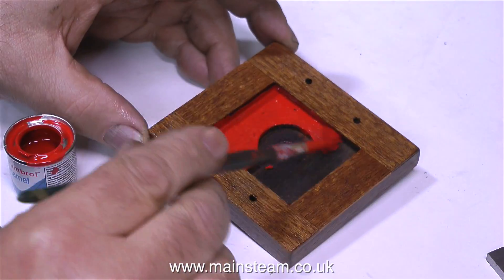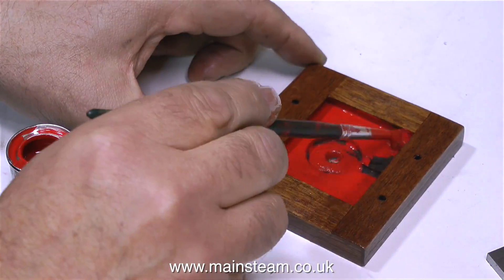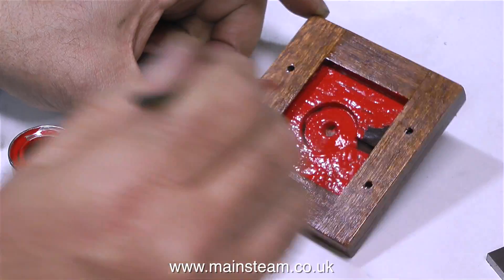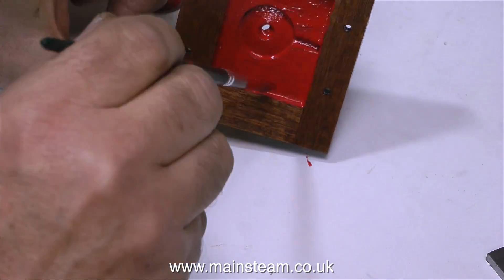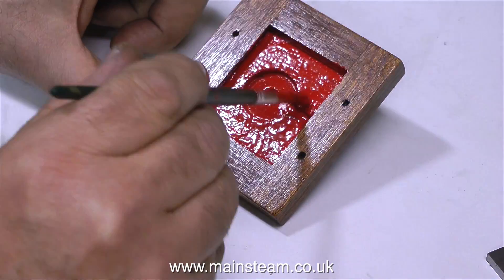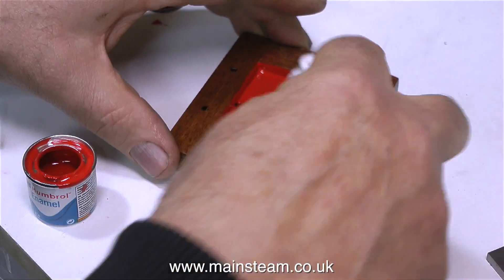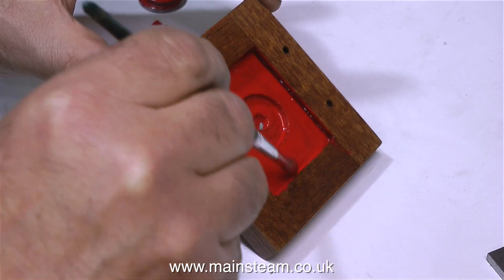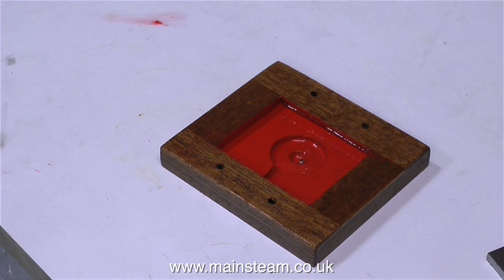I'm going to conclude this episode with some more painting, because I know a lot of you out there like painting — and I don't really know why. I'm painting the inside surface of the mounting base for the engine with some red Humbrol paint. On smaller model locomotives, I do like the fact that most of them are painted red in between the frames, so I thought I'd do the same with this mounting base and see what it looked like — and I think it's going to look okay.